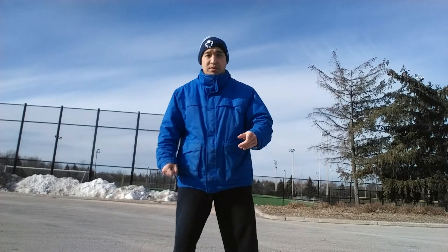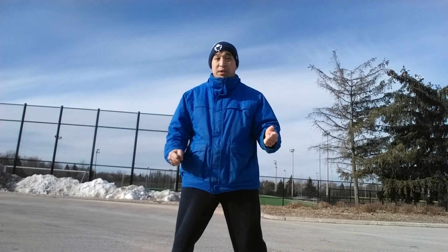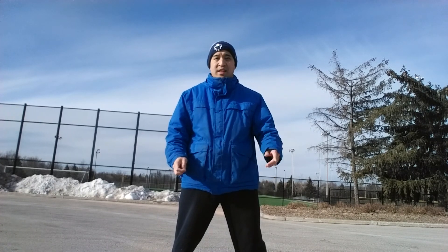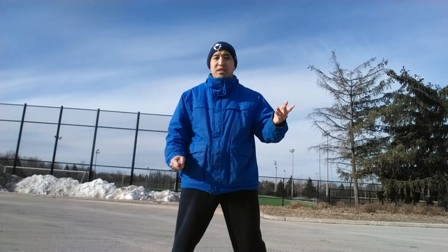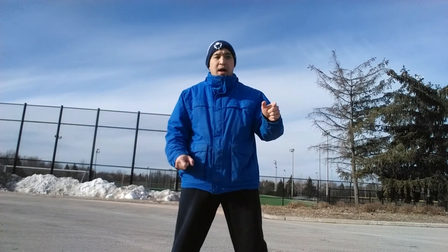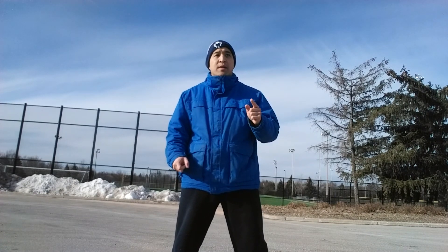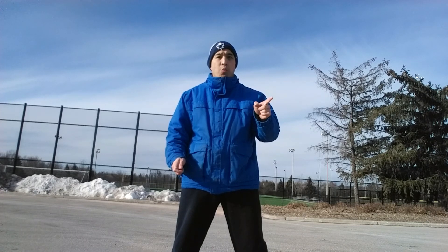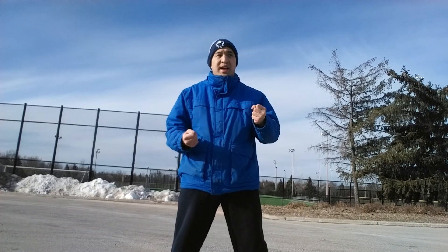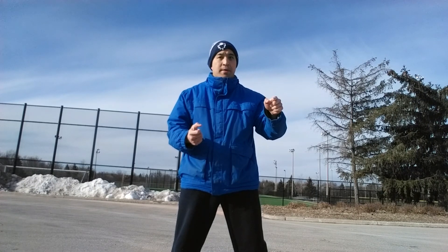Now one thing — a lot of people shy away from working out outdoors. People get freaked out sometimes when they find out that I work out outdoors pretty much all year. On days when it's extremely cold, like when we had that polar vortex and minus 30 degrees Celsius, yeah, I'm going to stay inside for that. But for the most part, I'm outside, and there are a few reasons for that.